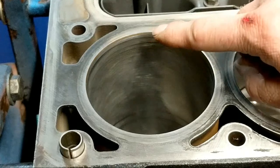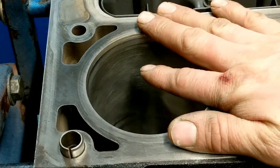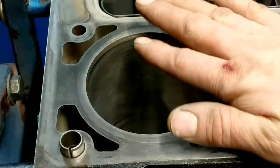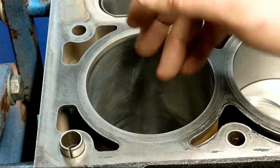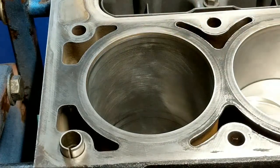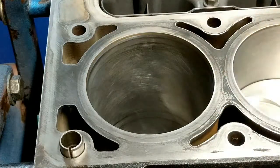I did take my hone and run it through here very, very lightly. I used a 420 grit hone - an extremely fine hone - and I just went in and out of this thing maybe nine to twelve times at most, just enough to get a real light scratching on it, and I'm going to leave it like that.